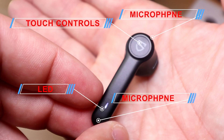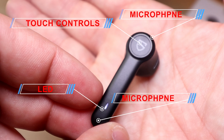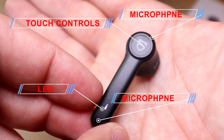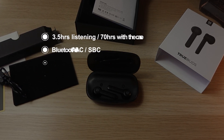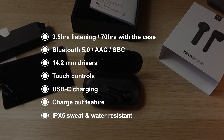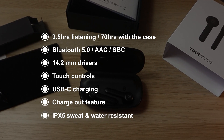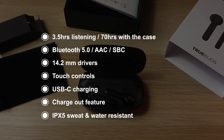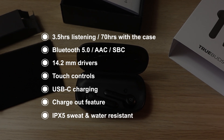The earbuds have a nice design — they look like the AirPods. They have two microphones, an LED, and touch controls. The key features are 3.5 hours listening time, 70 hours with the case, Bluetooth 5 with AAC and aptX codecs, 14.2mm drivers, touch control, USB charging, a charge-out feature, and IPX5 sweat and water resistance.